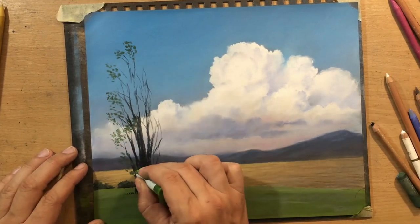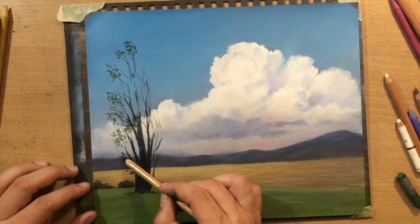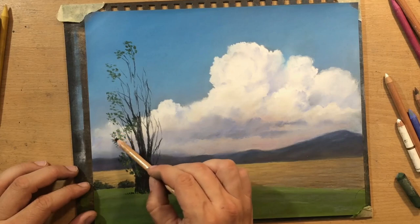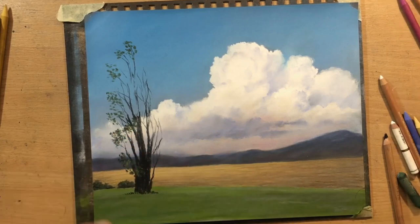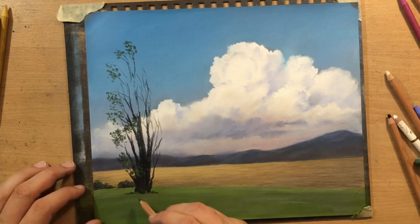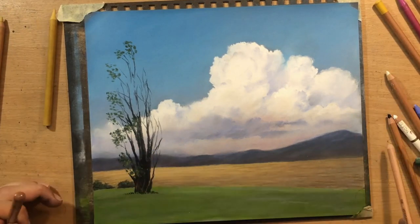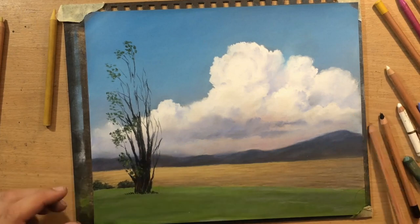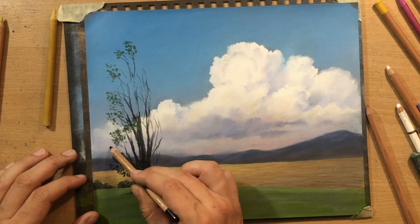I'm going to use mostly a combination of a dark green pastel stick, and work on top of that with a black pastel pencil. That way hopefully I'm going to be able to imitate the appearance of foliage and create a more or less realistic looking tree for my foreground.